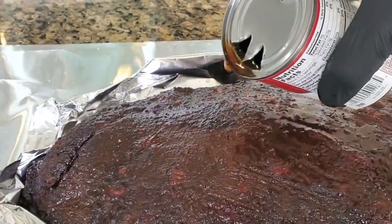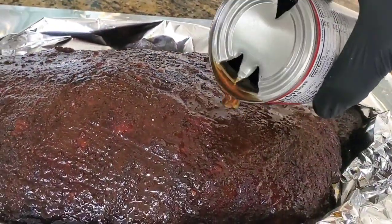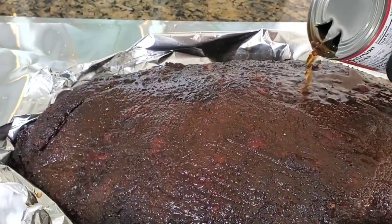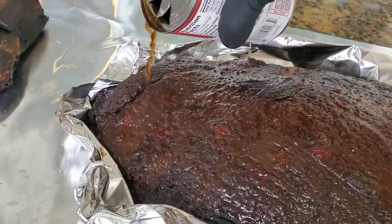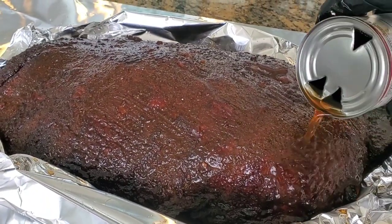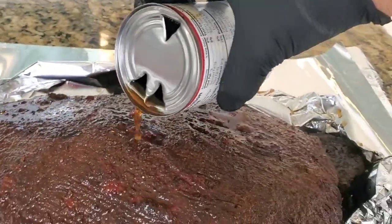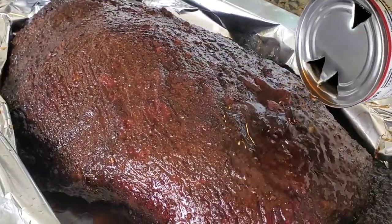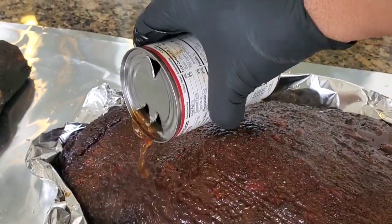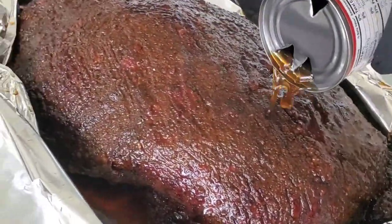Never cook using temperature or time. I've taught 3,000-plus students in 250 classes around the world this, and they are all successful grand champions, whether in the backyard or in a competition setting. You notice as I'm putting the liquid on, none of the crust or the rub falls off because it's fully fused to the protein. You need to get your brisket to this stage to get a world-class brisket. This is the tip that all Texas pitmasters who cook world-class brisket know.